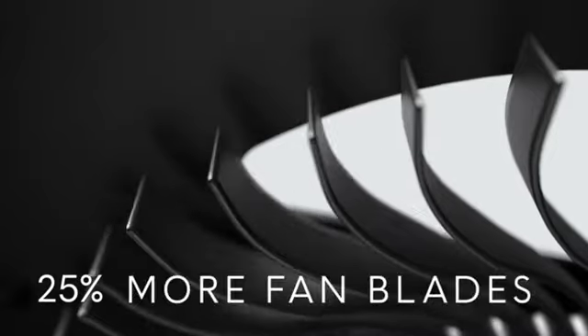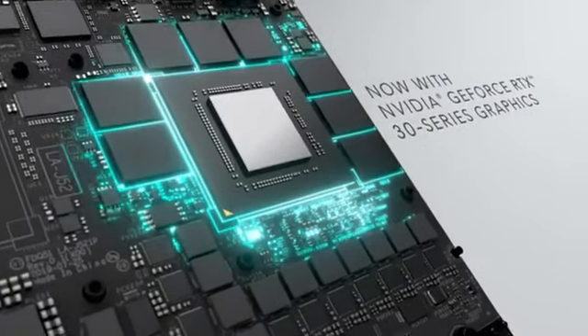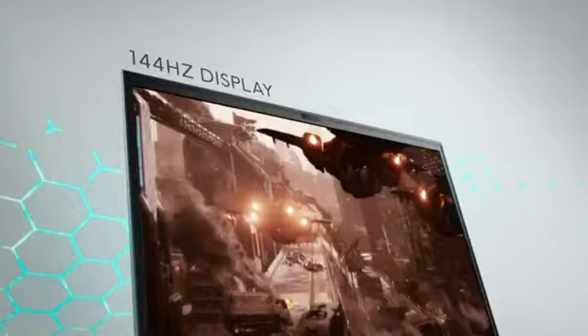FHD display with 7ms response time, 800:1 contrast ratio, 144Hz refresh rate, and 300-nit brightness for pulse-racing gameplay. At just 4.65 pounds and under 20.5mm, the new Alienware M15 is the thinnest laptop in Alienware history — even lighter and leaner than the previous M15.